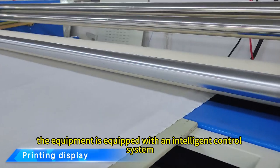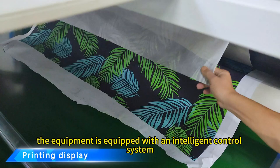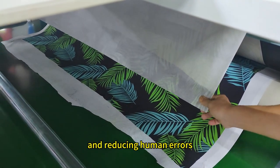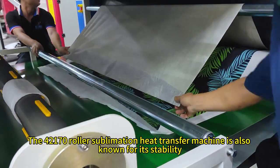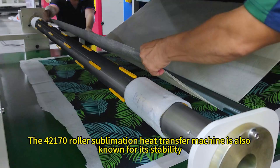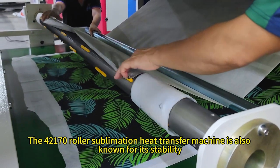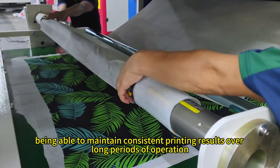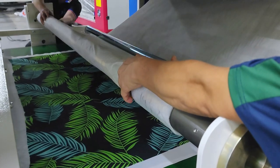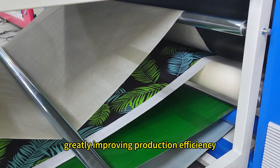In addition, the equipment is equipped with an intelligent control system, making the operation easier and more intuitive and reducing human errors. The 42170 Roller Sublimation Heat Transfer Machine is also known for its stability, being able to maintain consistent printing results over long periods of operation, greatly improving production efficiency.